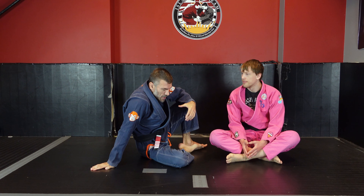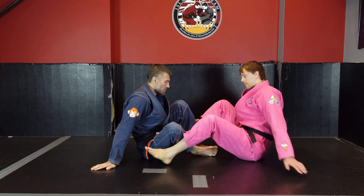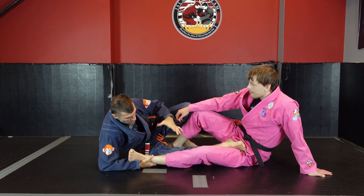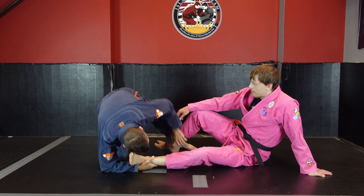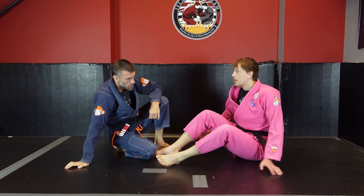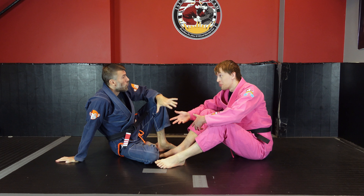So when we're doing a technical stand-up in a sweep completion context — we'll use the tripod sweep as an example — in this particular case, assuming there's no resistance, the technical stand-up would be off of my elbow. I would start to withdraw this. Ideally I'd be hooking or controlling this leg somehow, or I'd be focusing on really elevating this leg to make sure that my partner couldn't turn.